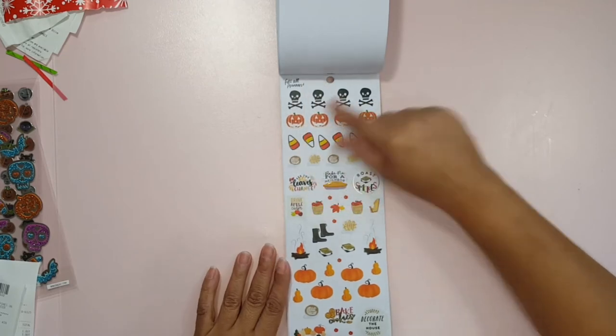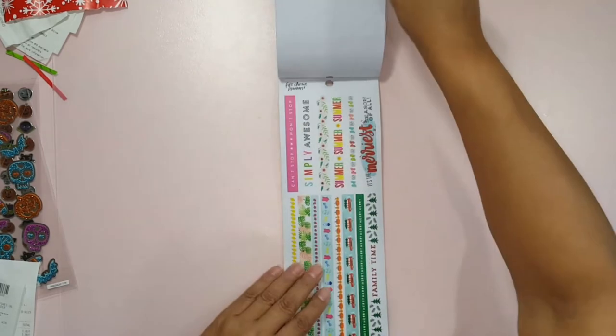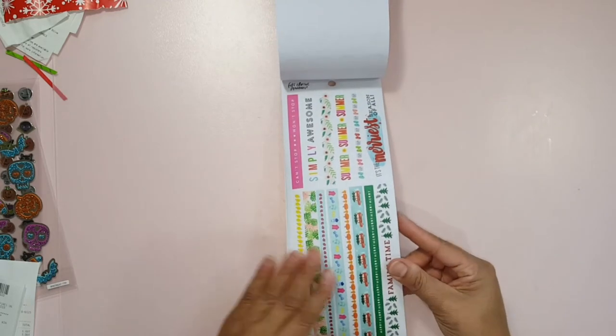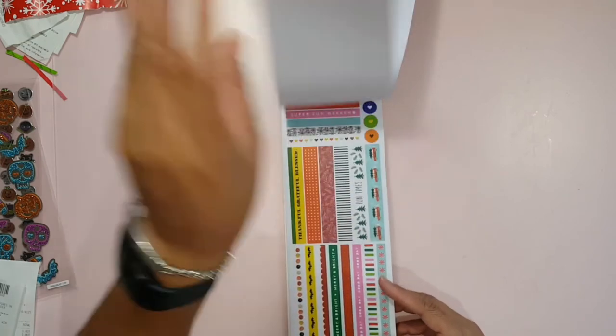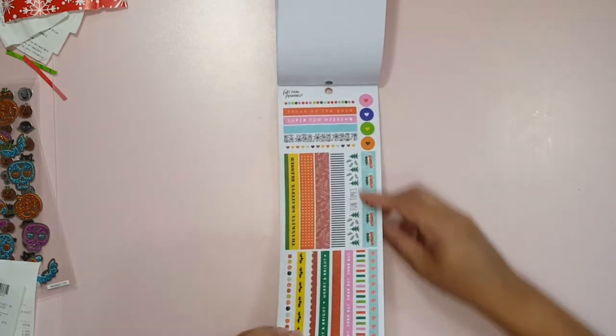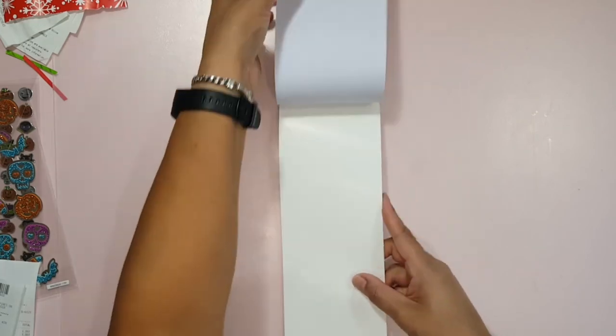Opaque, I guess, would be the word. Here's some gold foiling. This one is so cute. Fall. Halloween. Thanksgiving. Christmas — my favorite time of the year. Spring's okay too.